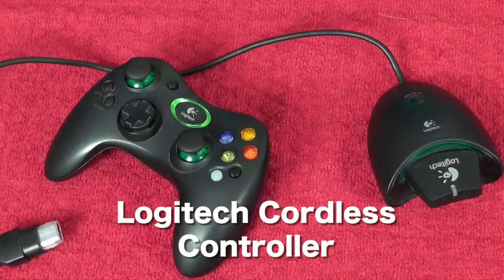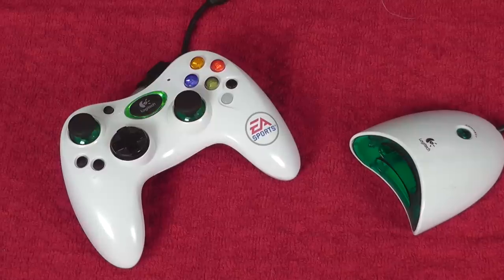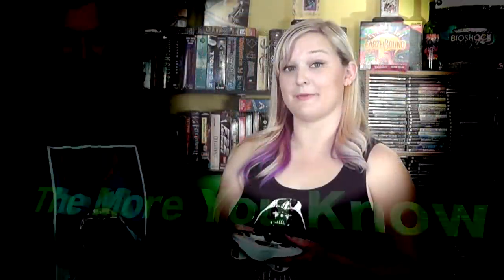I consider the Logitech wireless controller to be one of the best controllers. It takes two batteries and lasts around 40-50 hours — definitely an awesome controller. One thing to note is that it does need a little adapter dongle. I like that they put the memory card slots on the adapter, so the controller itself is streamlined — with the exception of if you're trying to use a headset, since it doesn't have a place for one.